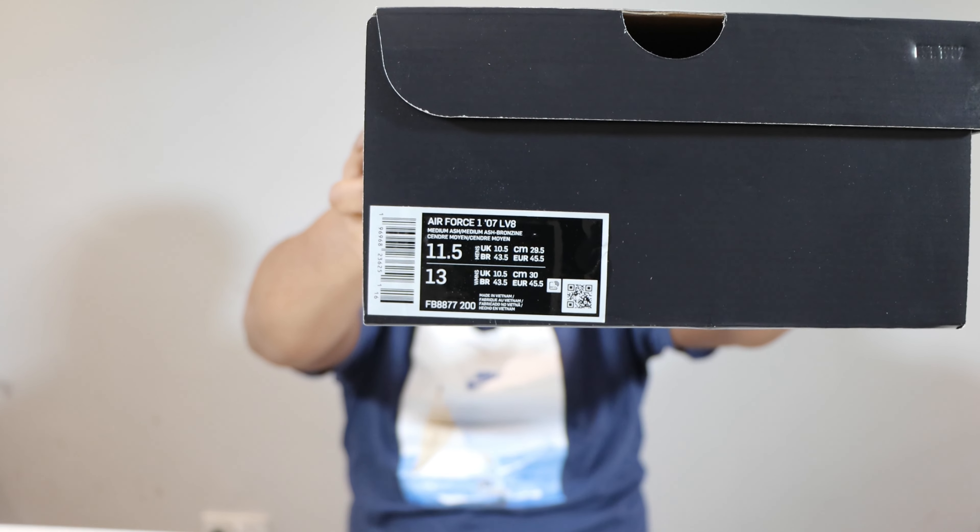Hello and welcome to another episode of Quickscopes. Today we have the Air Force One and this pair is in medium ash, medium ash bronzine.